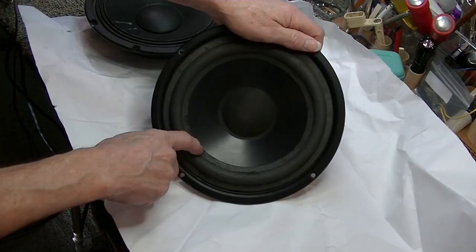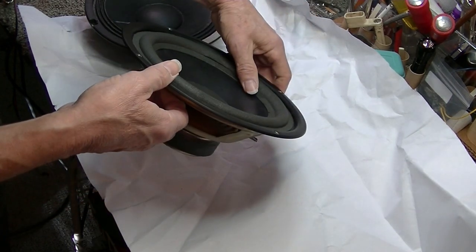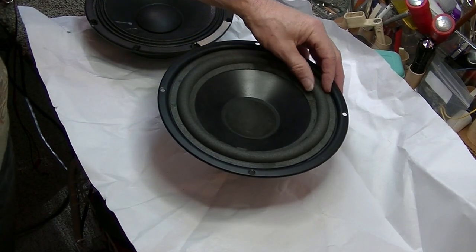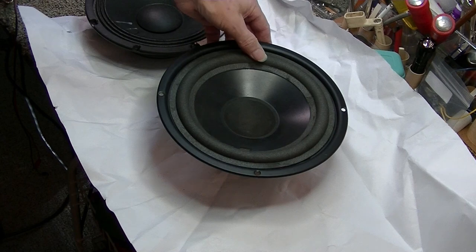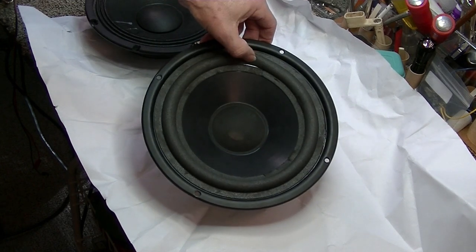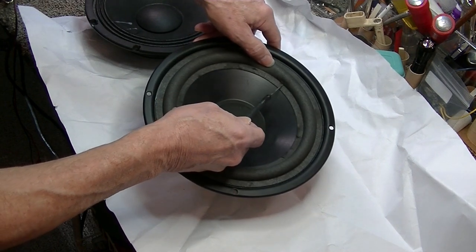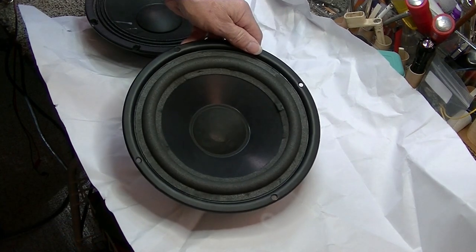Foam surrounds are prone to breaking down over years — how many years is anybody's guess. Weather may or may not play a part, but the better care you take of the speakers, the better your odds. Foam rubber just has a shelf life. One thing you can do is gently pull against the foam — I'm doing this very lightly and it's showing me a space where it's coming apart from the cone. You can see obvious places where it's just breaking down.